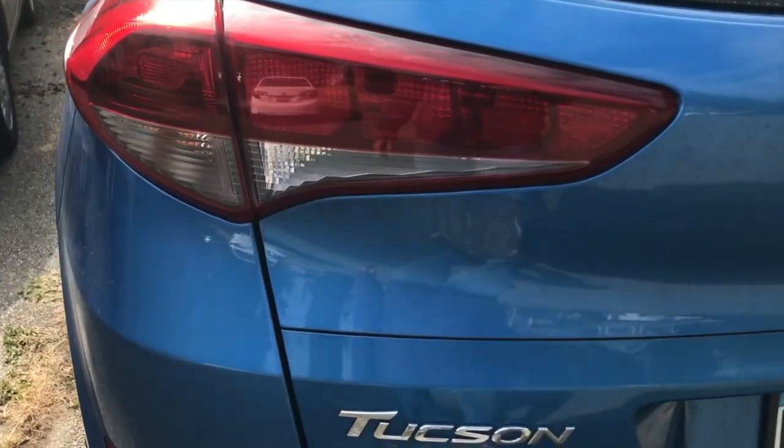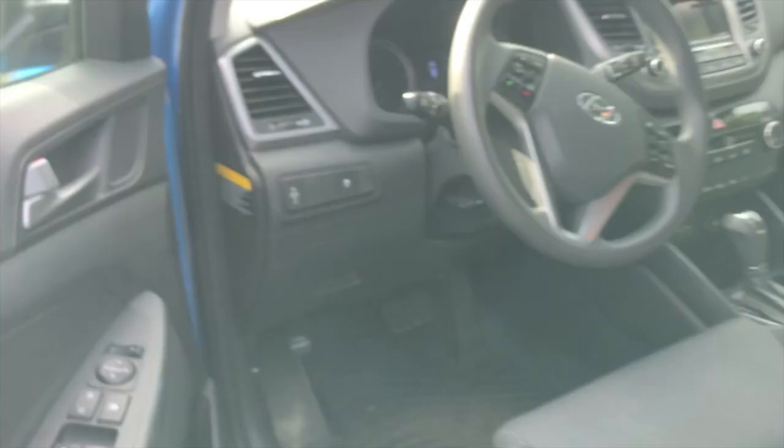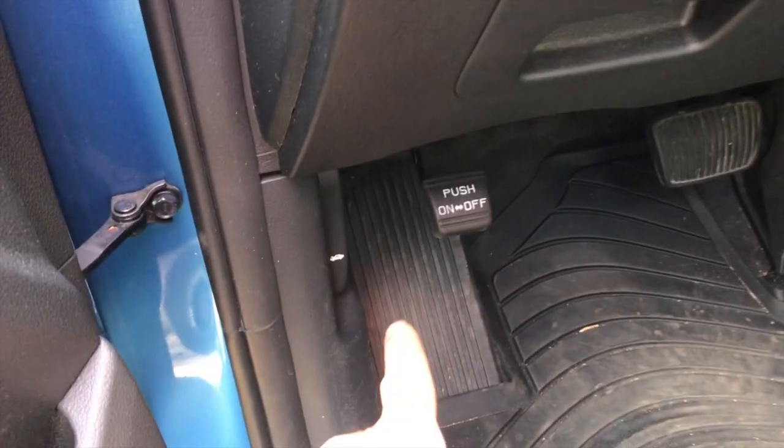I'm going to show you how to find the fuse and relay box on the Hyundai Tucson. First thing you're going to do, walk up, open the car door — right where your left foot would be.